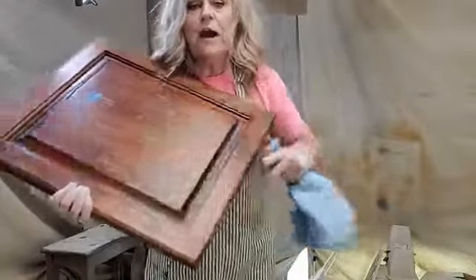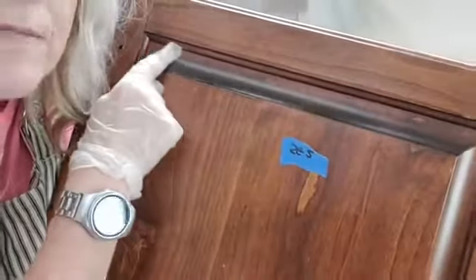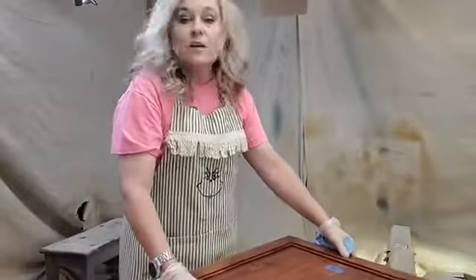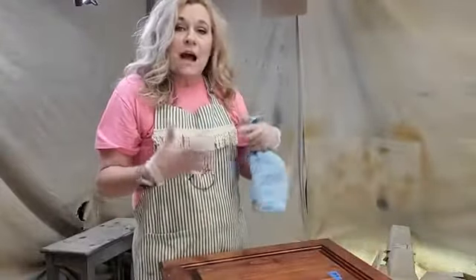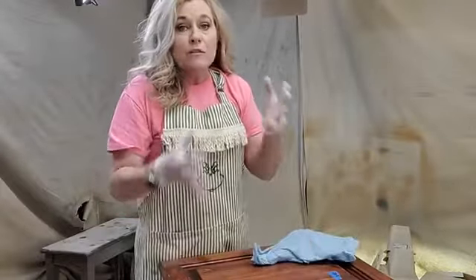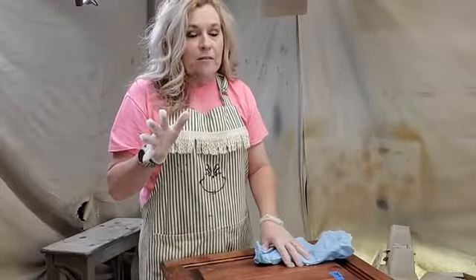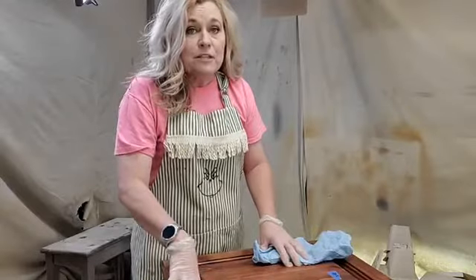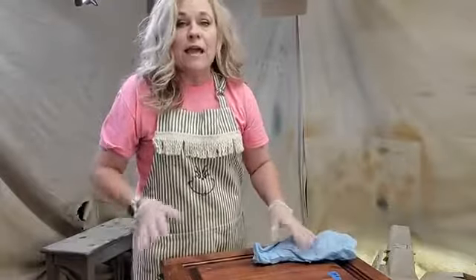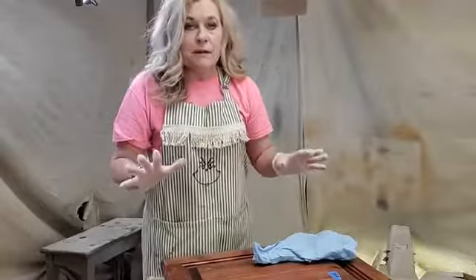A lot of people notice that where these panels meet, they want to caulk that gap. Well, it depends on the kind of door you have. If you have a floating panel and you caulk it, over time that panel is going to start moving and it's going to crack your caulk — even if it says it's crack resistant. If that panel is meant to move, don't caulk it. Paint it and then take a little X-Acto knife and go through that gap, and it'll move just fine like it was meant to.